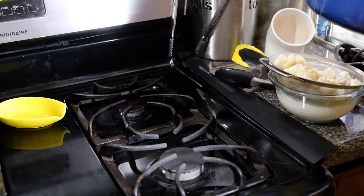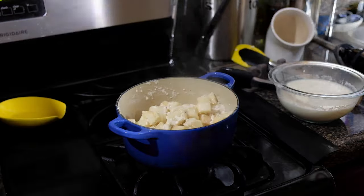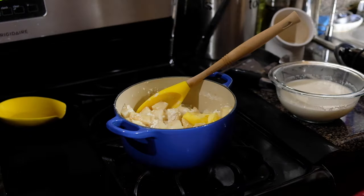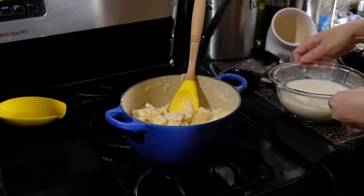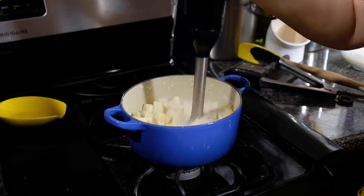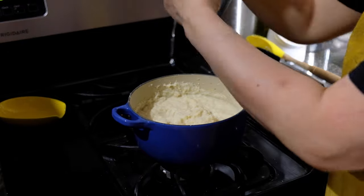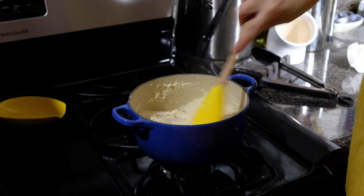Once the celery root is tender, strain the milk out but save that hot milk because we'll use it in the final product. Pop the root back into the pan and let it sit for a minute to dry out a little bit. Once dried, add in four tablespoons of unsalted butter — use room temperature or even melted butter if you can. Then start pouring in the hot milk; we won't use all of it, just enough to purée this into a soft, silky consistency. Using an immersion blender, or a regular blender or food processor, blend until smooth and season with a little more salt and pepper.